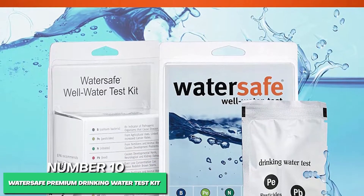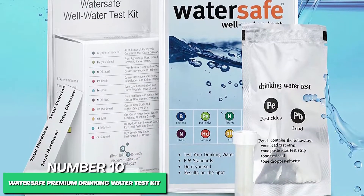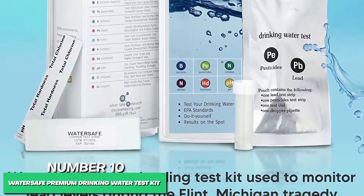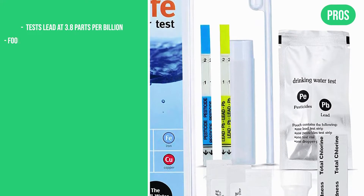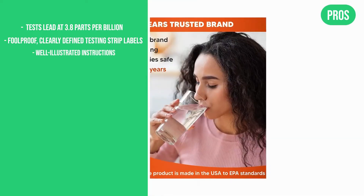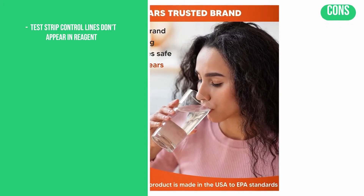WaterSafe guarantees to test your home's water at the level of actionable EPA-level detections using extensively lab-tested equipment yielding high-accuracy results. The pros are: tests lead at 3.8 parts per billion, foolproof clearly defined testing strip labels, and well-illustrated instructions. The cons are: test strip control lines don't appear in reagent.